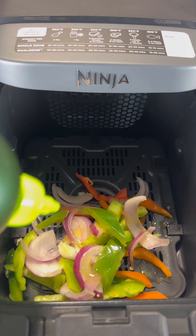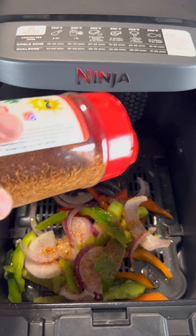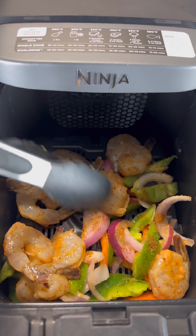Give them a little spray down with some olive oil and a little of my West Coast Shake. Then get those shrimps in that we marinated and spread them around.